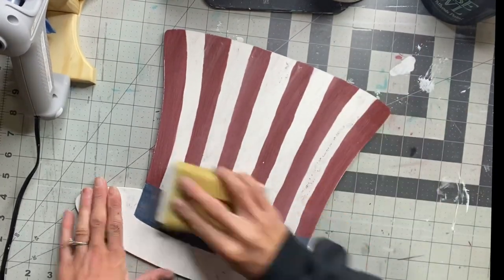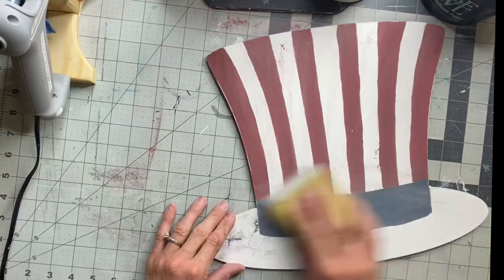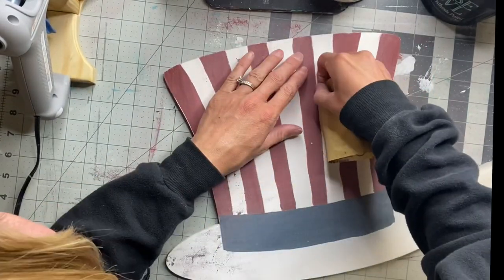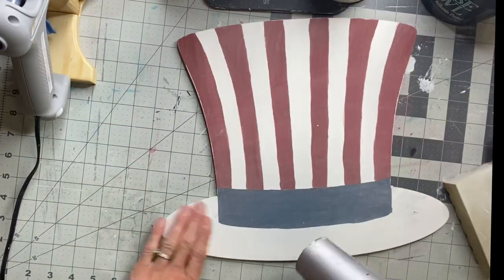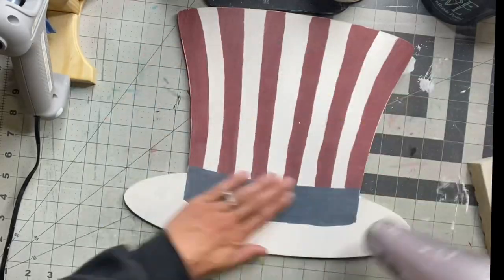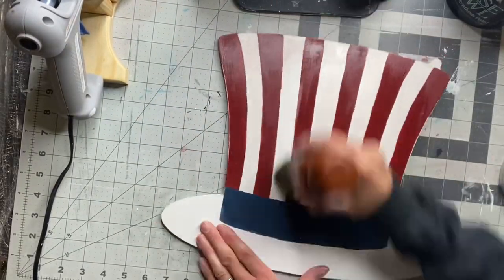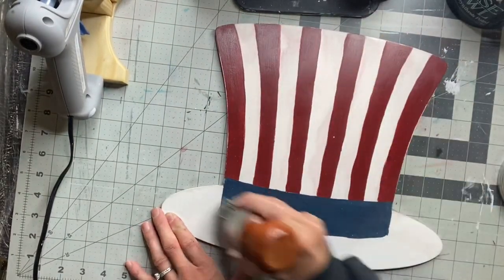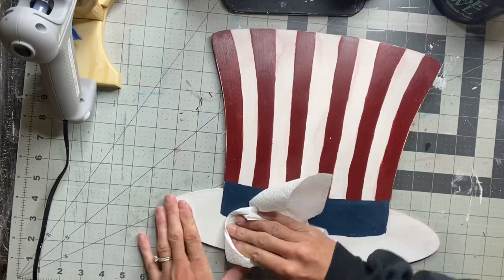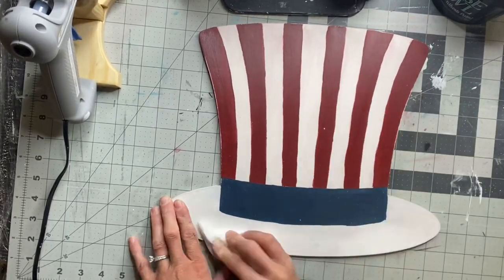I'm going to take a 220 grit sanding block and just sand everything once it's fully dry — you can distress this as much as you'd like. Then I'm just using the blow dryer to remove the dust from the sanding. Next I'm taking my Wise Owl furniture salve and my two inch palm brush to give the hat a top coat. As you can see this brightened up the paint, and I'm just using a paper towel to rub in the furniture salve.